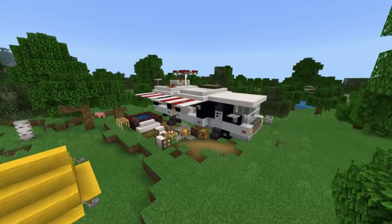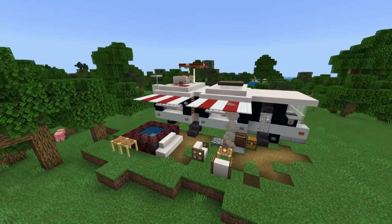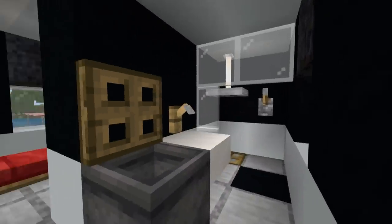Hey, what's up YouTube? In this video, I'll be showing you how to make an RV featuring a pretty cool and extensive interior, including a kitchen, dining room, bedroom, wardrobes, and a full bathroom.